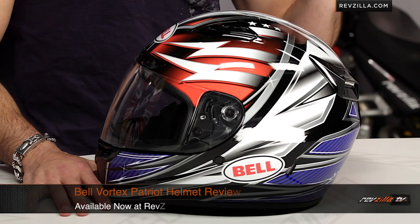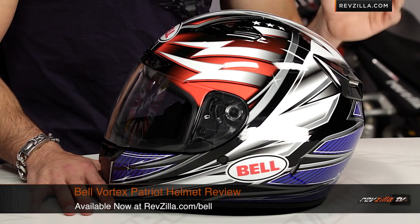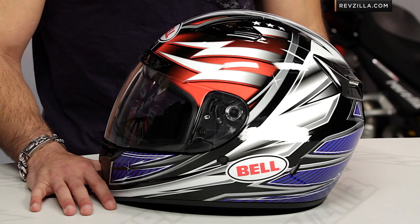So if you're concerned about taking a chance, don't worry about it — we try to take that headache out of it. You can also earn TeamZilla cash to be applied to your next order on any order over $100 at RevZilla.com. We save you money in the long run. Thanks for watching our detailed breakdown of the Bell Vortex Patriot graphic, available at RevZilla.com slash Bell. I'm Anthony — we'll see you next time.